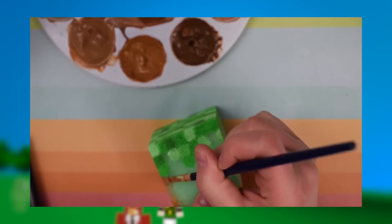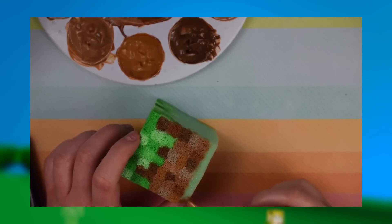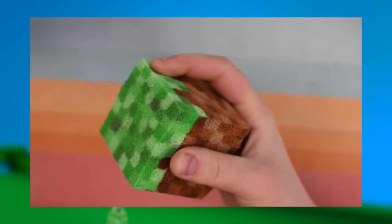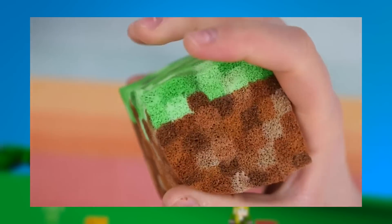When working on another side, you'll see that some paint has spilled over, and I generally try to match up with those colors. Once you're done with the sides, finish the bottom with the browns. Then after it dries overnight, your Minecraft grass block squishy is complete. And it's of course perfect for taking out your anger and stress.